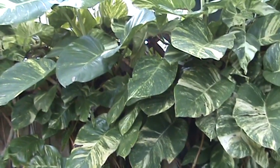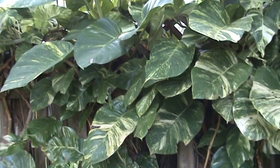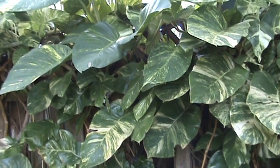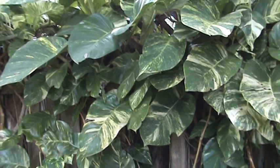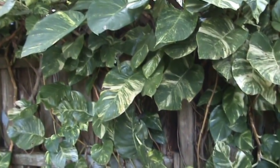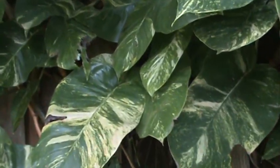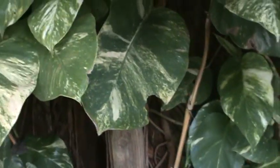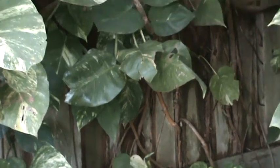Hey guys, this is Jim again with some more ideas for your low light areas of your Florida backyard. We are at my Florida backyard and these are giant pothos. They're very easy to root, and you can see the size of them — they're very nice plants. Some of these leaves actually get to four feet.